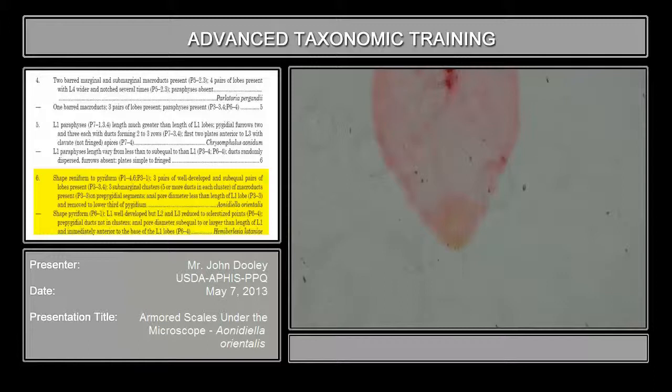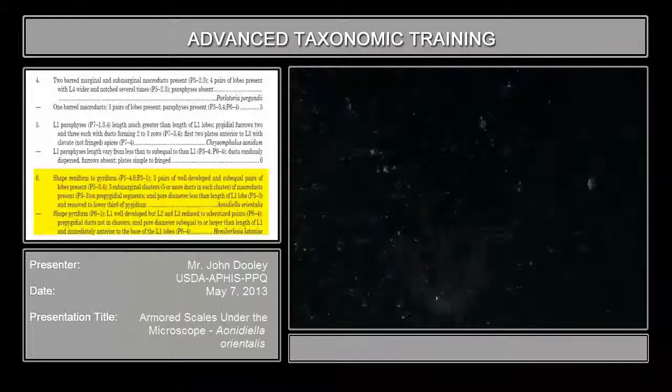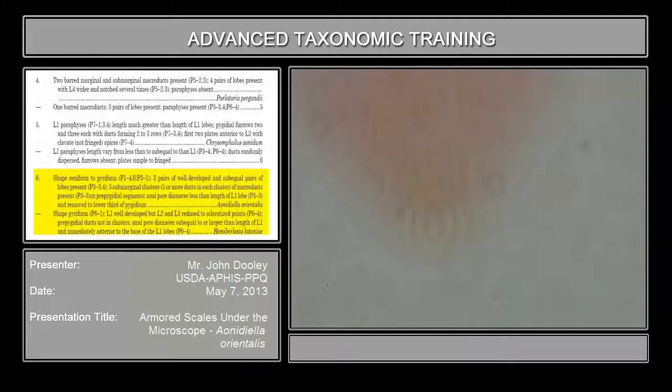If we have time, we'll take a look at arancii. I don't know if I have that or not. But anyway, this is also important. If you look at it, the shape is reniform to pyriform.